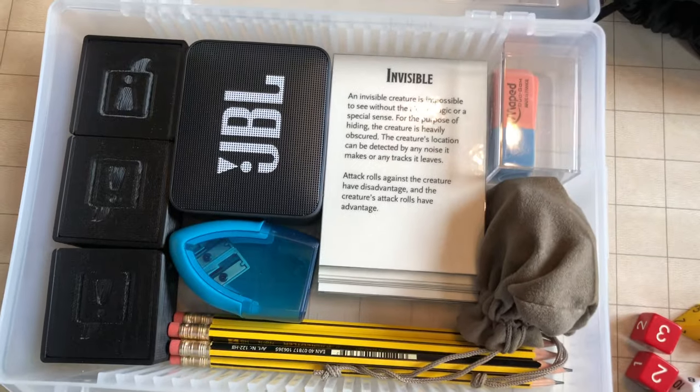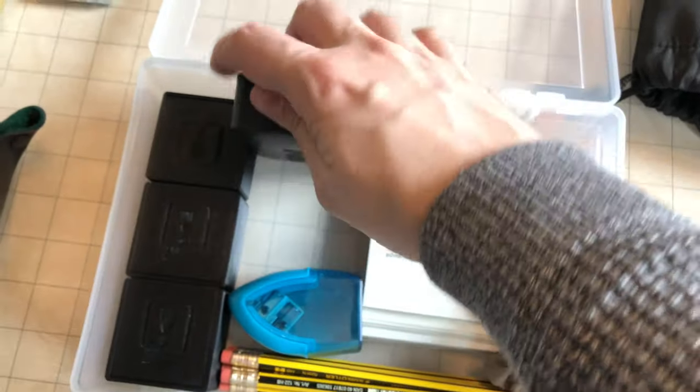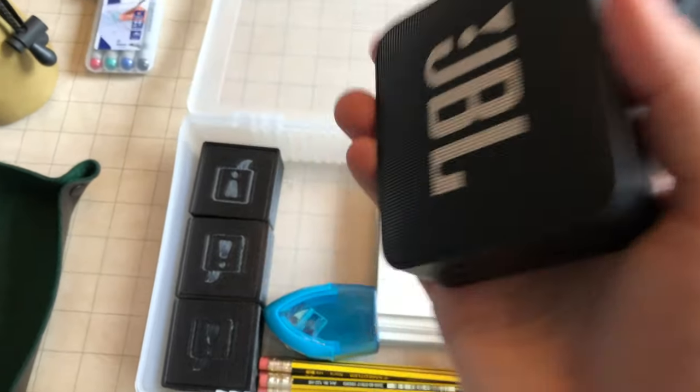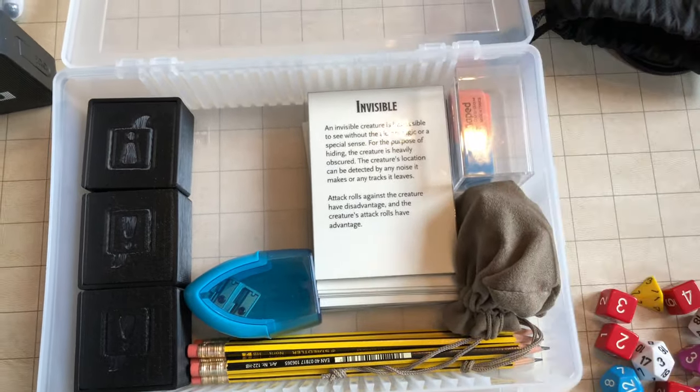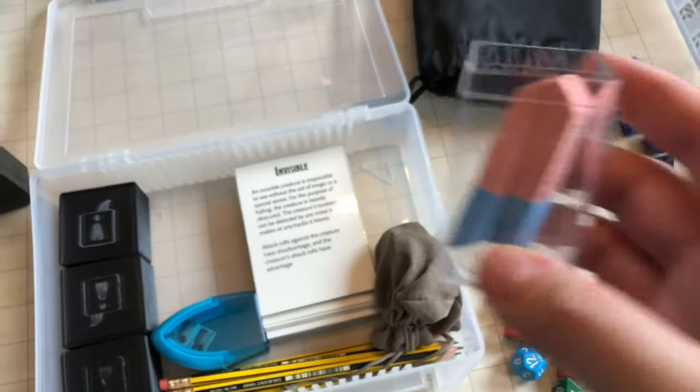Then we get to just a simple portable Bluetooth speaker for music. I tend to have my own sound system at home, but for those games away you might want some background music, just very faintly and quietly in the background. A couple of erasers as well.